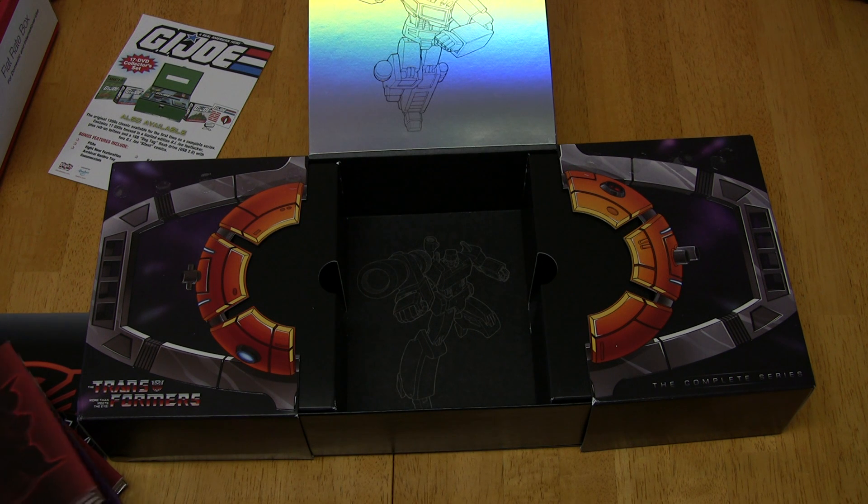Anyway, it'll be fun to sit down and watch these over the next few days. I hope you enjoyed my first unboxing. I would highly recommend this set for any Transformer fan that wants to drop the money right now and pick it up. Thanks for watching. Bye.